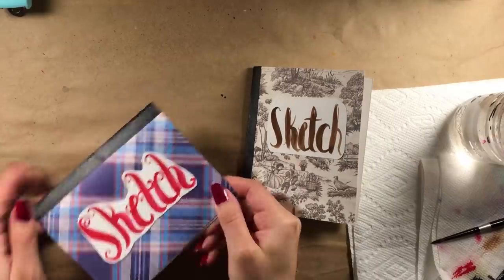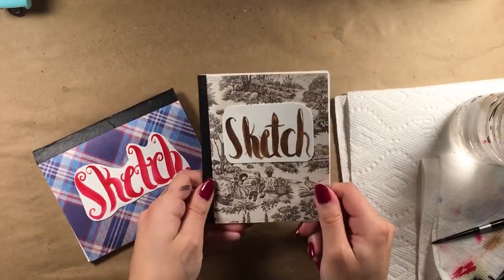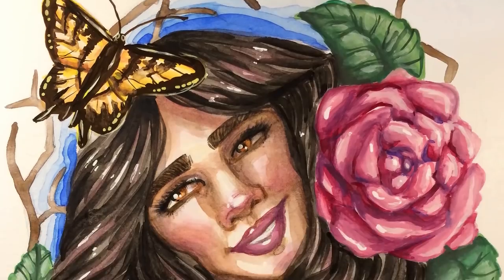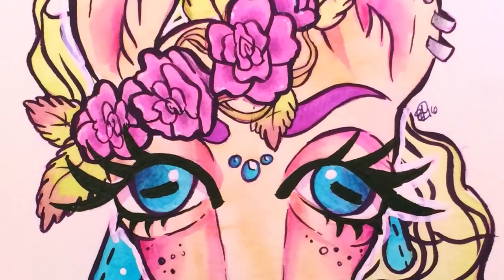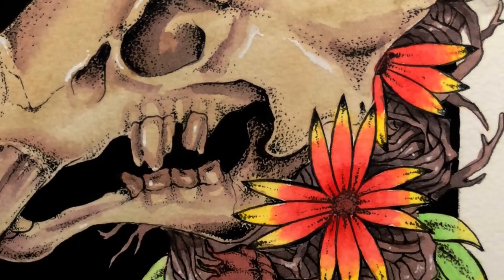Now that the outsides of my baby sketchbooks are looking fancy, let's think about what we are going to fill them with. I decided I wanted to fill the blue one with images of simple florals. I often pepper flowers in many of my art pieces — it adds cohesiveness and a sense of femininity to otherwise dark or edgy subject matters.